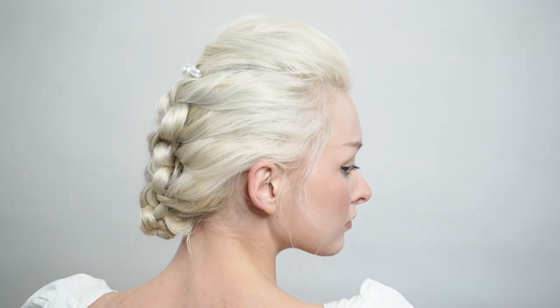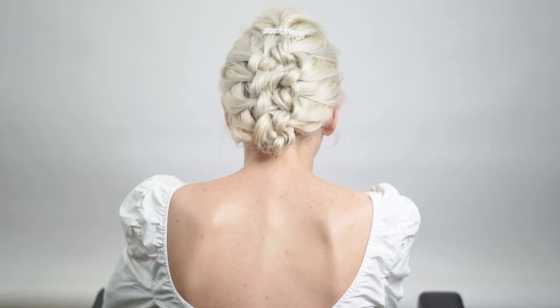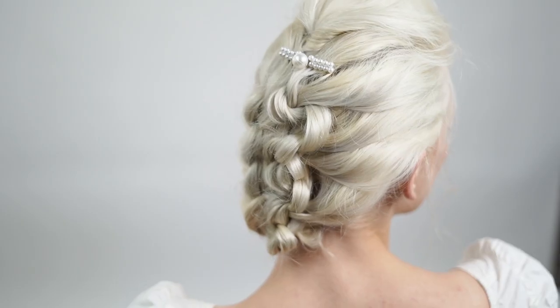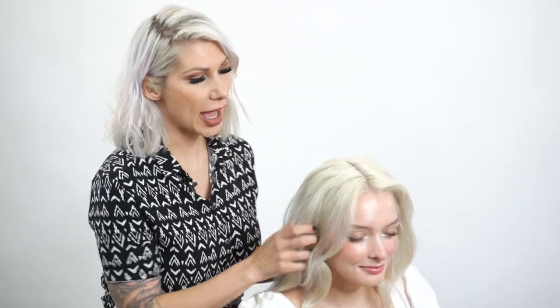Hey everyone, Jenny Streba here and today's tutorial is going to be on the knotted faux hawk. Let's get started. On my gorgeous model Eliana here, I'm going to actually add some curl to her hair.